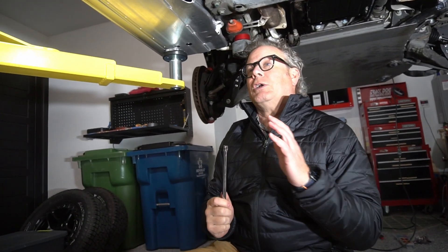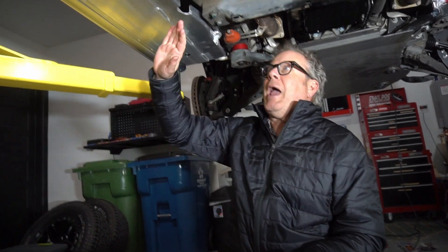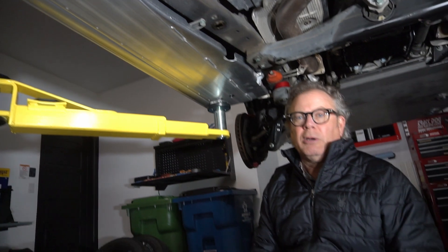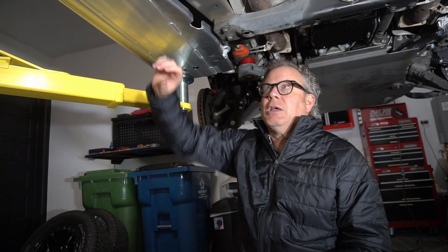One of the nice things Porsche does is when you actually look at this, you'll see that Porsche pre-stamped areas for bolts to go in. So they actually engineered the car for this particular rock rail — which was great because we didn't have to do any drilling or any fabrication. It all just mounted in.